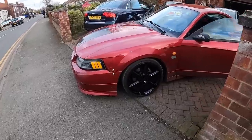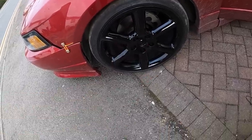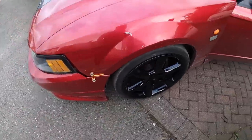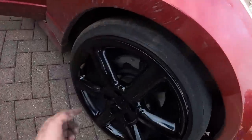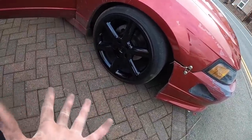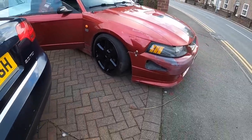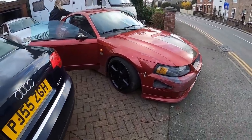Here is what it looks like with the black wheels. What I'm going to do is give them a wet sand once they're fully dry — just to kind of smooth them out because they look a little bit bumpy. It should make them a little bit glossier and not so flat. It actually suits them miles better being black — it makes the car look a hell of a lot angrier.